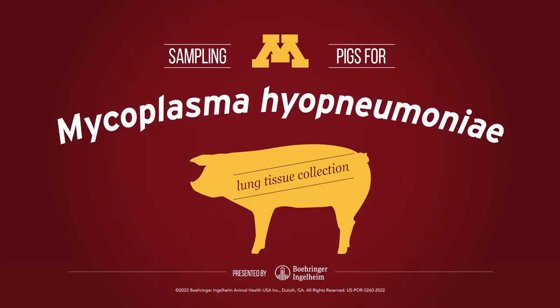You can view more videos on proper mycoplasma hyopneumoniae testing in its various forms on the Boehringer Ingelheim Swine Health YouTube page.